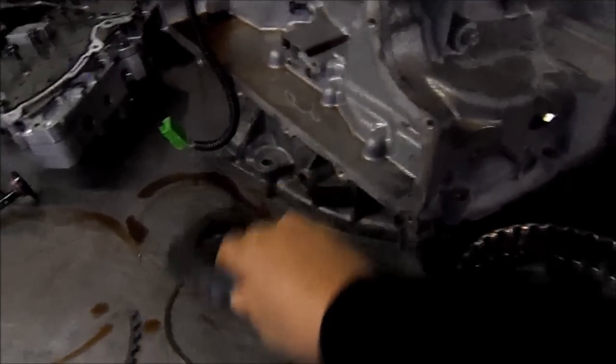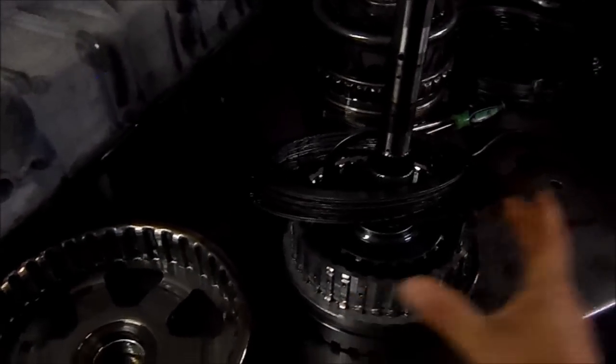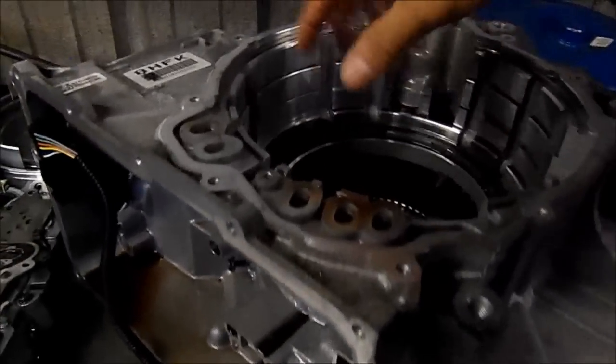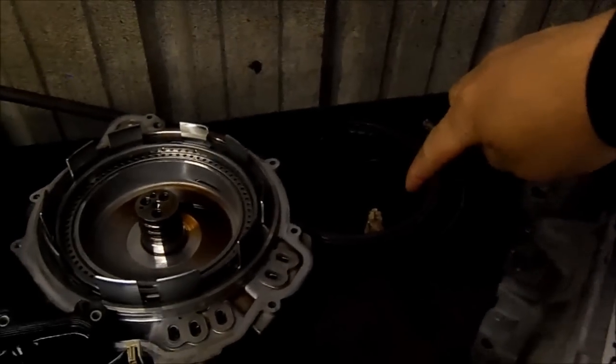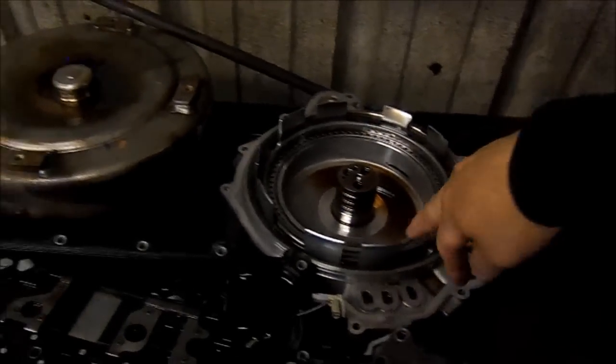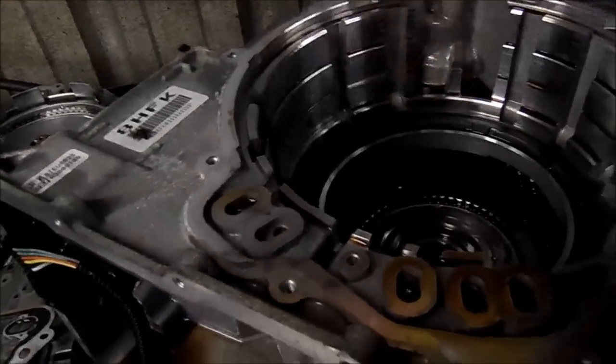These other clutches go inside this drum, and these go on top. Then you have some big clutches that go right on top, which are right behind there. Then you have the end cover with two pistons — one compresses that clutch back there, and another piston that compresses the low reverse clutch.